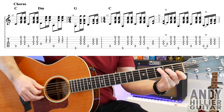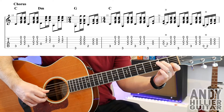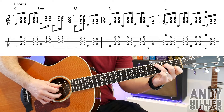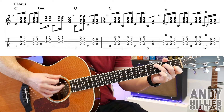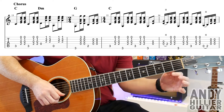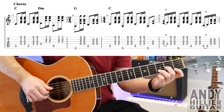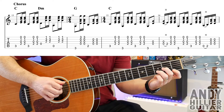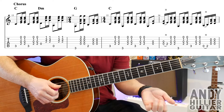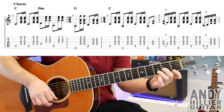That takes us to the chorus. Now the chorus, we've got a new chord — we've got a C chord, which is your first finger on B1, second finger D2, third finger A3. You can play the A3, and then down, up on the D, G, B, and E strings. It does that twice. And then it goes to a D minor chord, which is your first finger E1, third finger B3, second finger G2. You can play the D string, then a down, up, then play the A string, and then down, up on the bottom three strings.